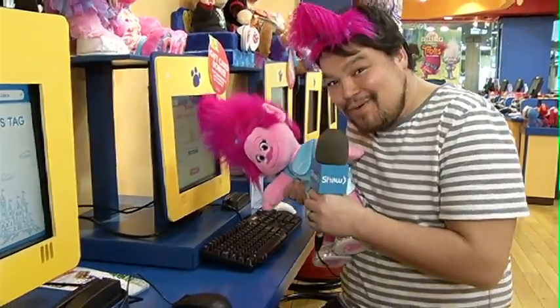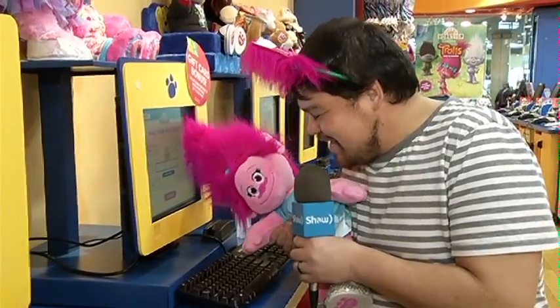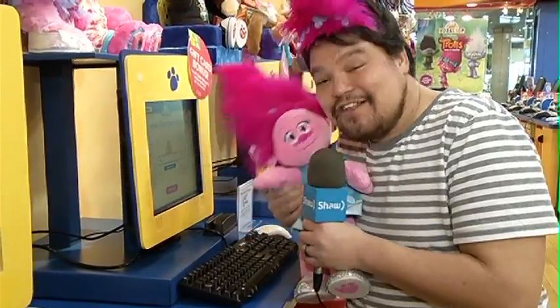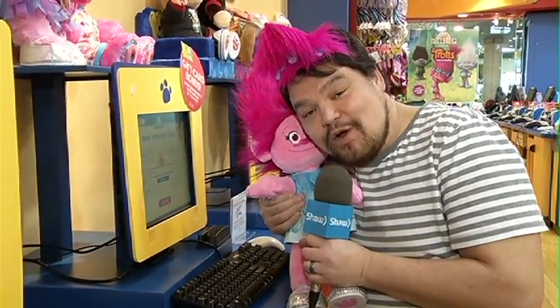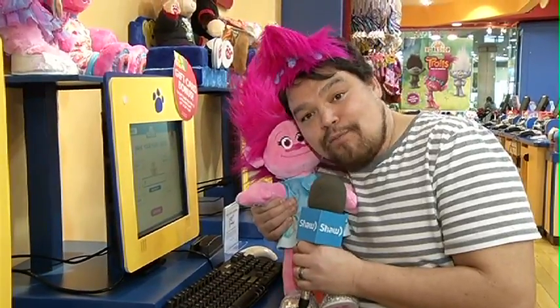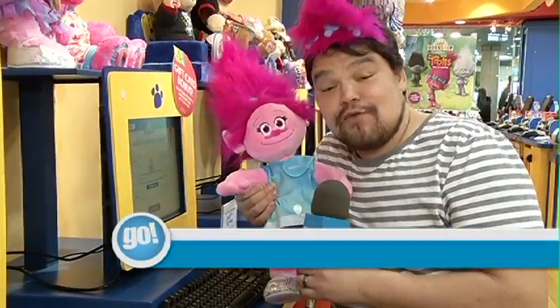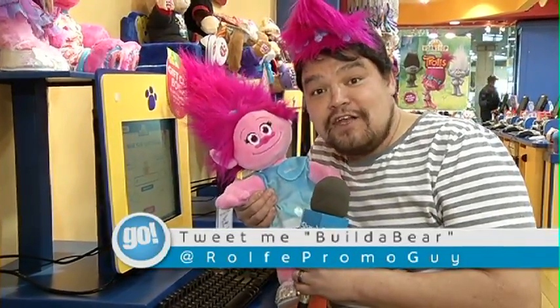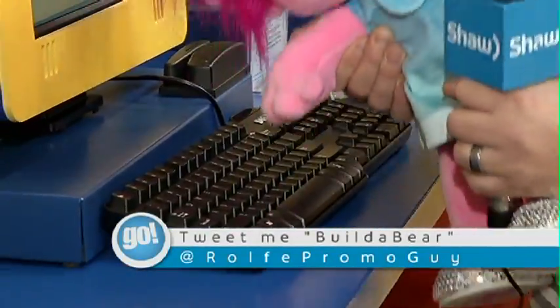We are just here putting together our birth certificate. And this is my personal troll doll, but if you want to win one you can tweet me at RawPromoGuy Build-A-Bear and we will hook you up with a beautiful troll doll of your own. So until next time — so fun! Bye!